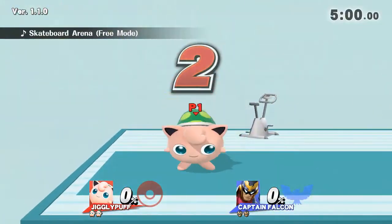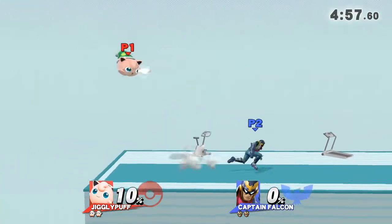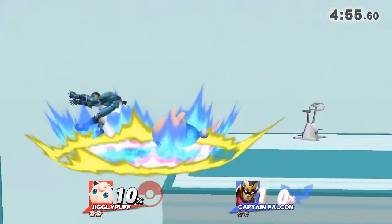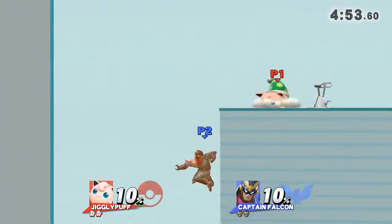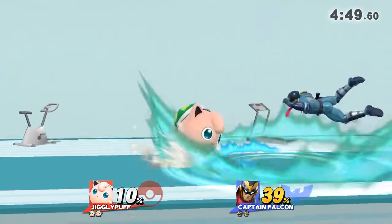3, 2, 1, GO! Watch the table, I move as I demonstrate.